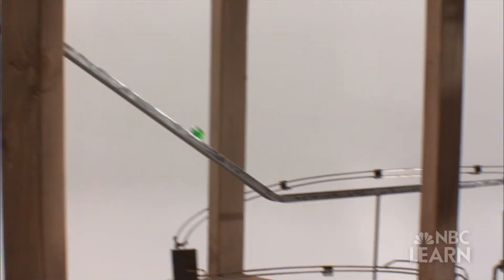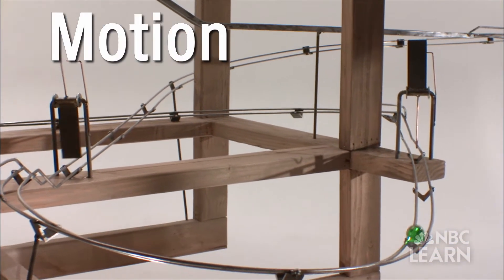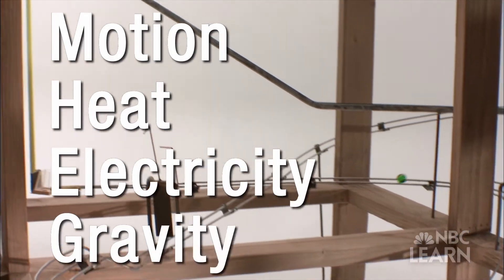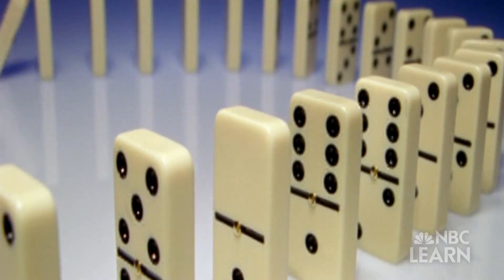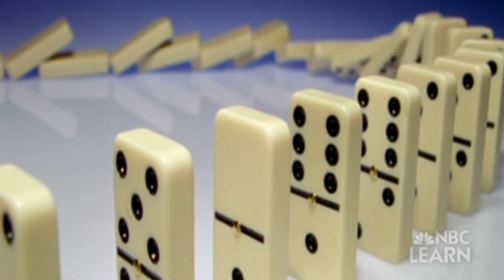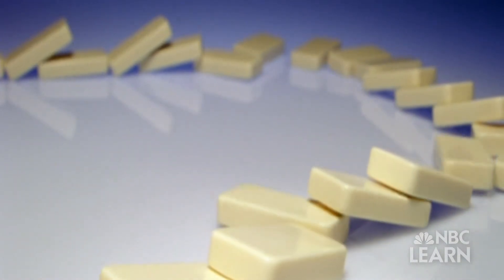For it to function, energy must continuously transfer from one step to the next through motion, heat, electricity, gravity, or in other ways. With the Rube Goldberg project, a lot of times energy transfer has to do with collisions, whether it's a ball hitting a domino and the dominoes colliding with each other.